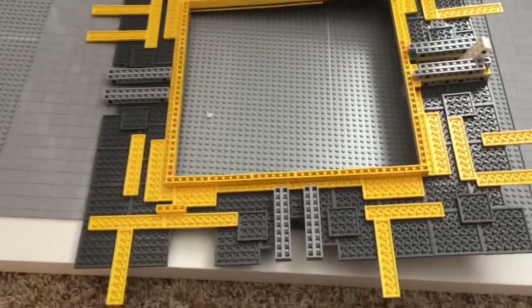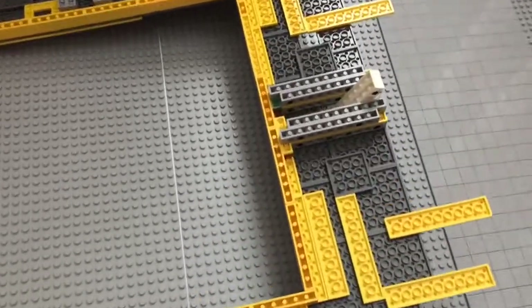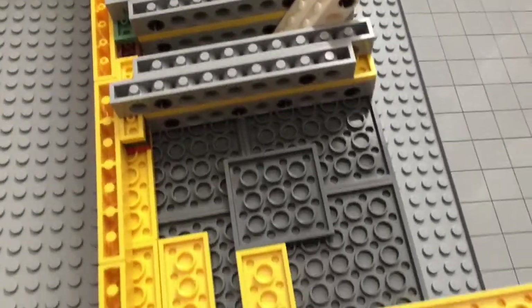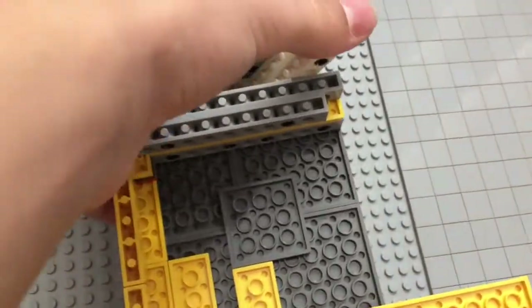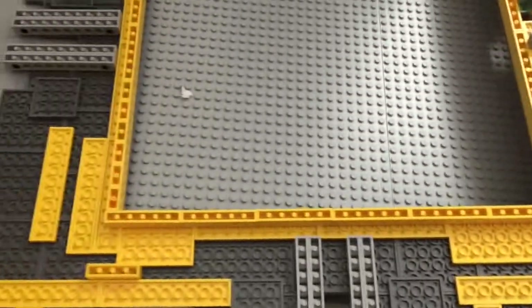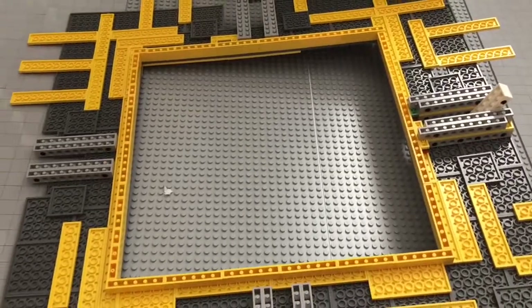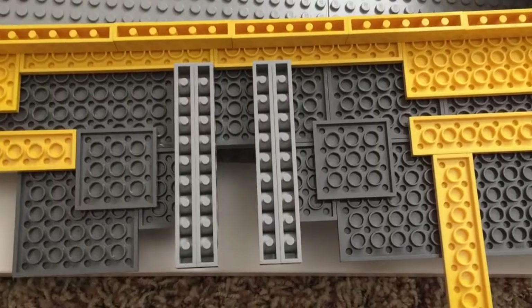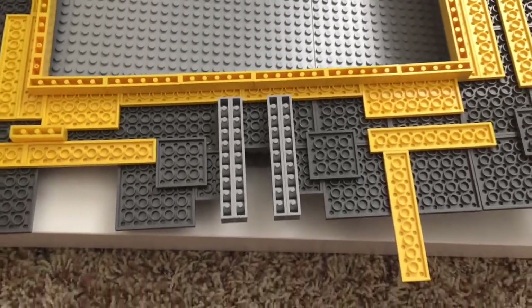When we flip it over, we get to see the somewhat simple construction. You can see that these things are rooted in there pretty deep — I used some Technic bricks to get that in there really well. This is not going anywhere; that is not moving. You can also see the bricks in the center here, which is where the Saturn V's engines will insert, and you can see the roots for the other clips that are going to hold the rocket into place.